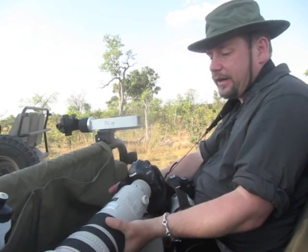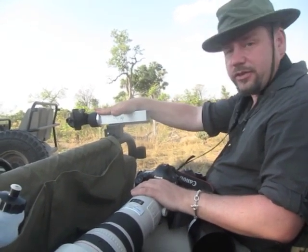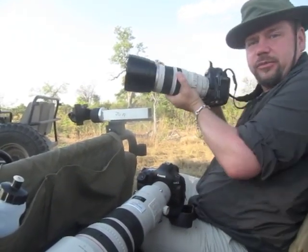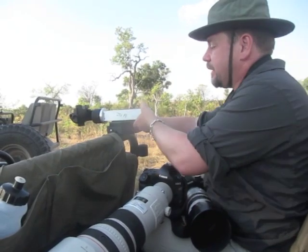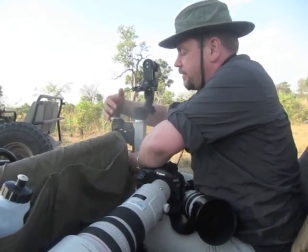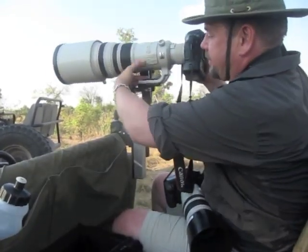So because of that, we have a custom setup here for mounting this. Usually I have it this way where it's out of the way, so when I'm shooting with my other camera it doesn't get in my way. But then when I want to use the big lens, I loosen up a clamp, rotate this 90 degrees, and tighten it again. And now I can take my big lens and attach it to this.